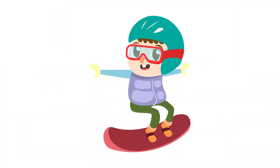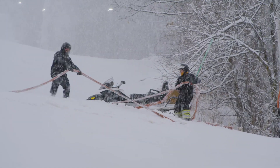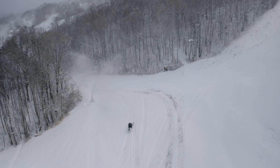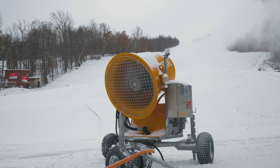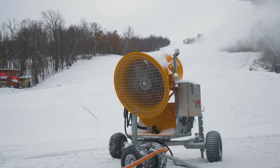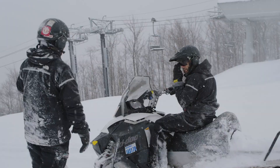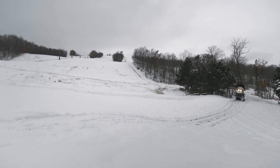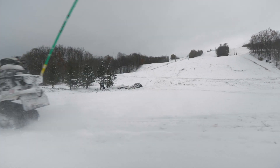You know what they say, teamwork makes the dream work. Let's watch Mr. Flaky and our snow makers work together to cover the mountain in snow. Whoa, look at that! Do you think that is a fan gun or a stick gun? That's right, this is a fan gun. Look at the team of snow makers — they ride across the mountain on snowmobiles to check on every snow gun.